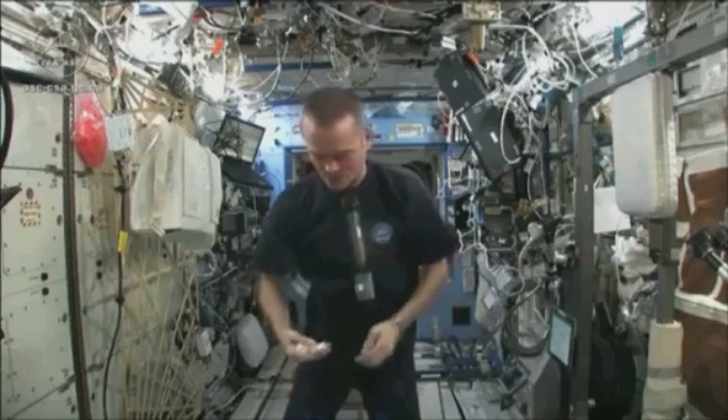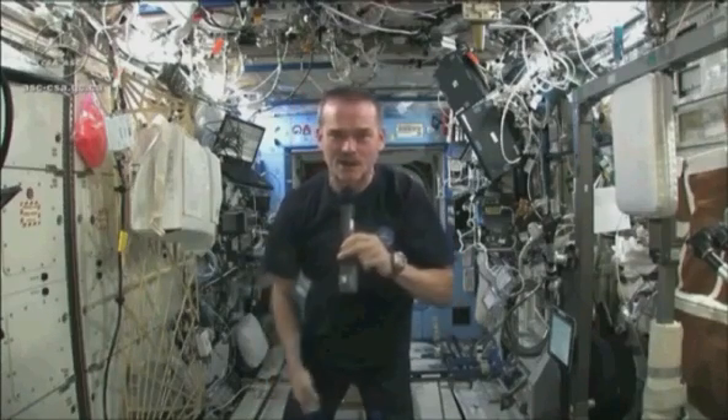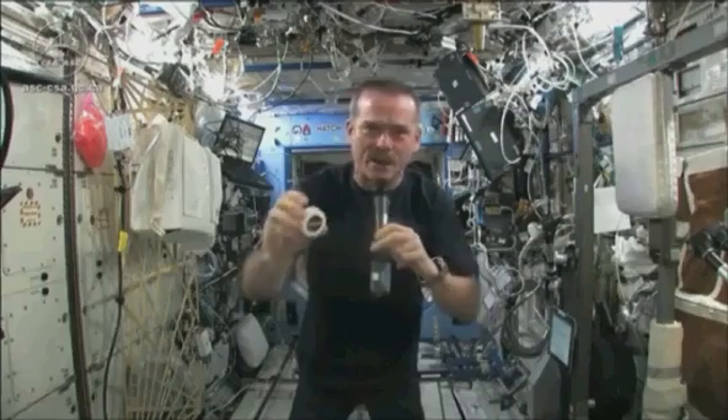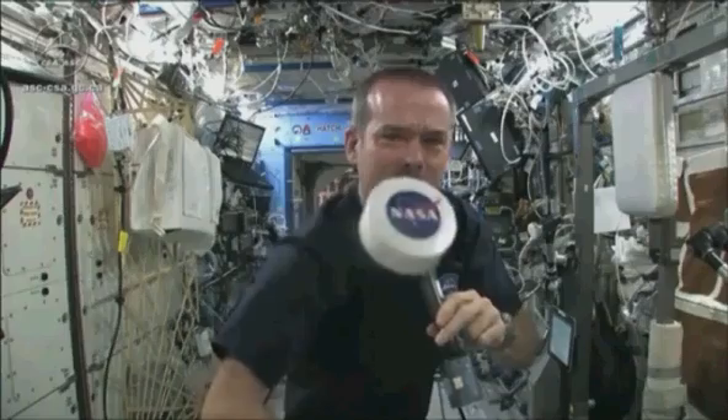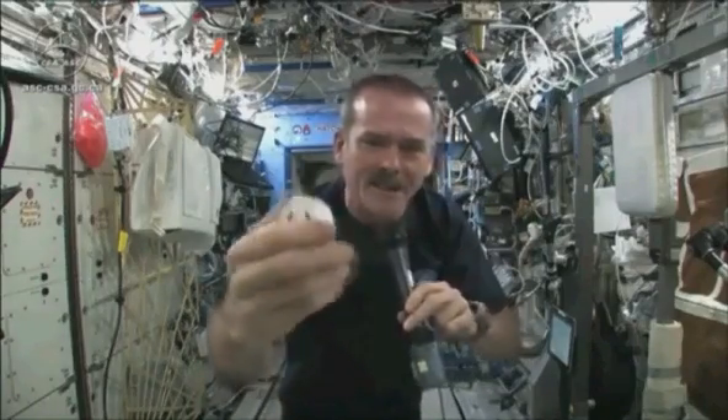It had to use equipment that was here on board the space station. We may have the coolest washcloths ever here on the space station. I'm going to show you. Here's one of our washcloths.